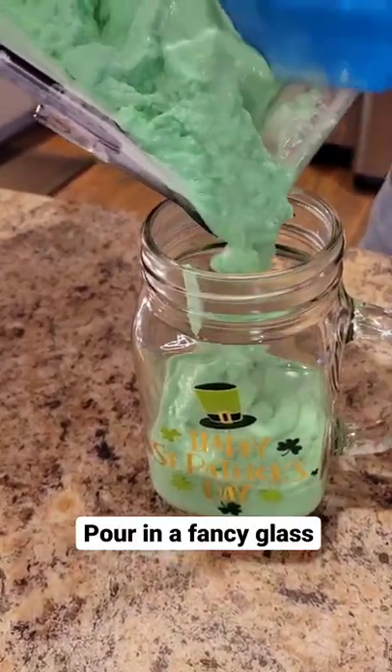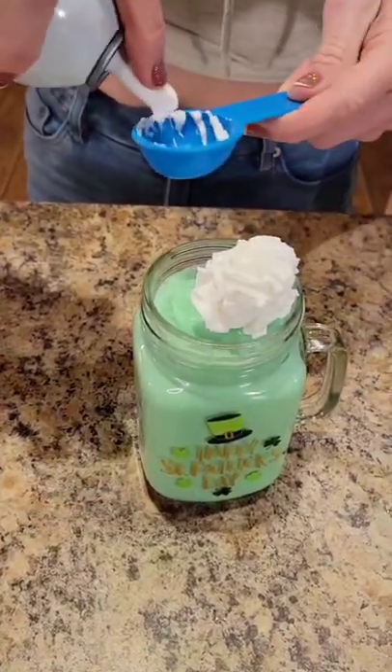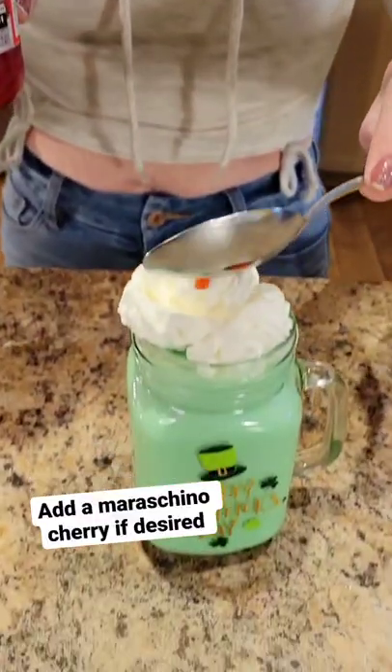Pour in a fancy glass and add three tablespoons of light whipped cream. If desired, add a maraschino cherry.